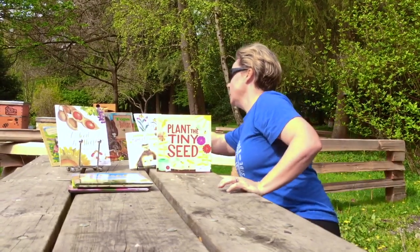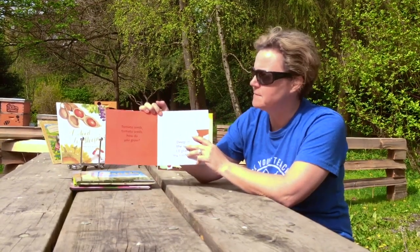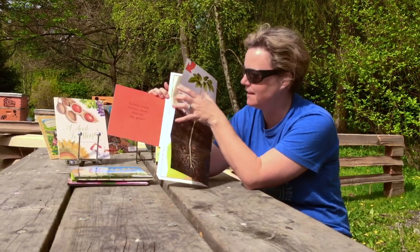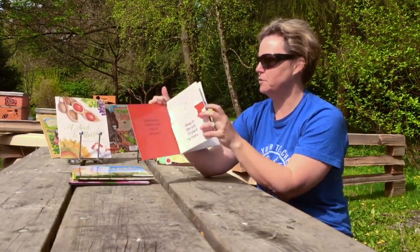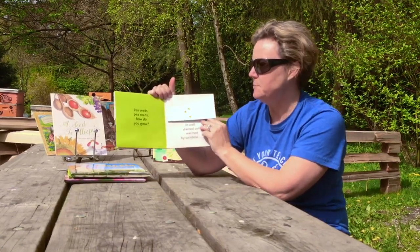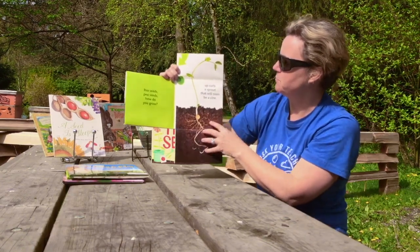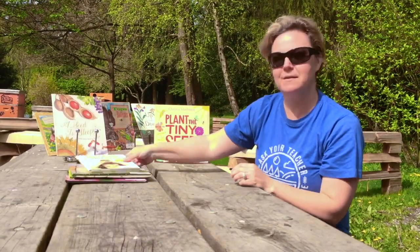'How Does a Seed Grow?' by Sue Kim uses a really easy, familiar rhyme: 'Tomato seed, tomato seed, how do you grow? Deep in the soil I'll plant my roots.' The roots go down, then with sunshine and water the shoot goes up, and we see what a grown-up tomato looks like. The whole story goes through blueberries, pepper seeds, and peas. Since pea seeds can go in the garden this week, it's especially timely — 'Pea seeds, pea seeds, how do you grow? In well-drained soil, warmed by sunshine.' It's a favorite for getting kids excited about growing.